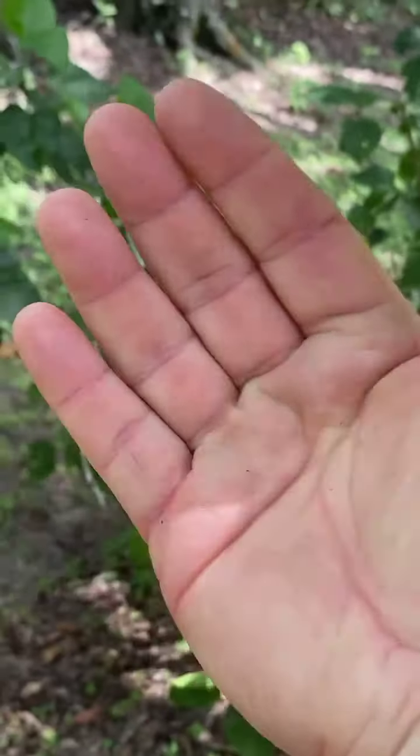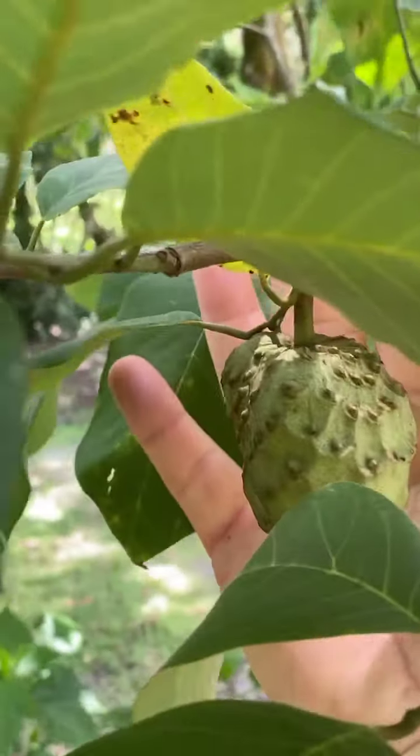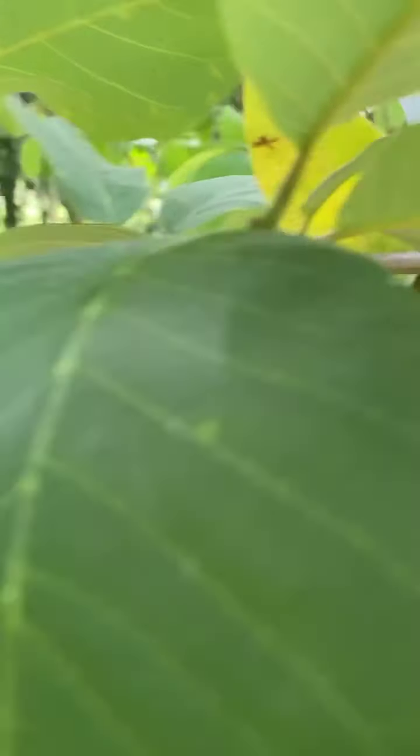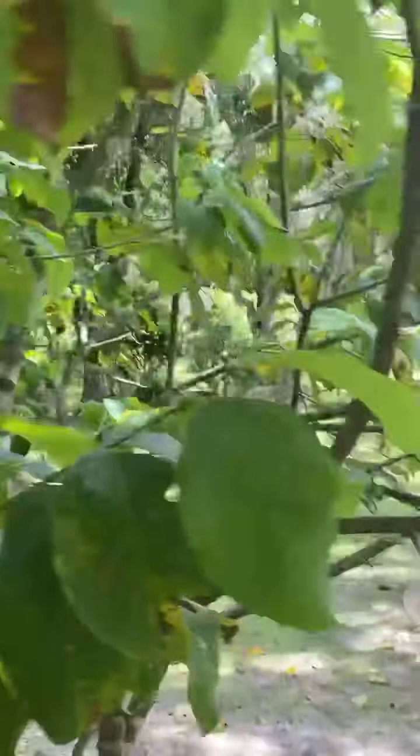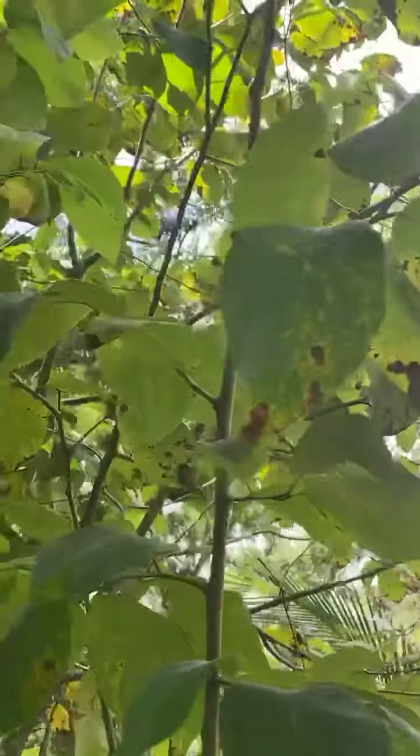There's the fruit — it's really pretty. This bad boy will get as big as my hand. See my hand? It'll get about that big once it's fully grown. It's really good — and like I said, supposed to be anti-cancerous and all that.